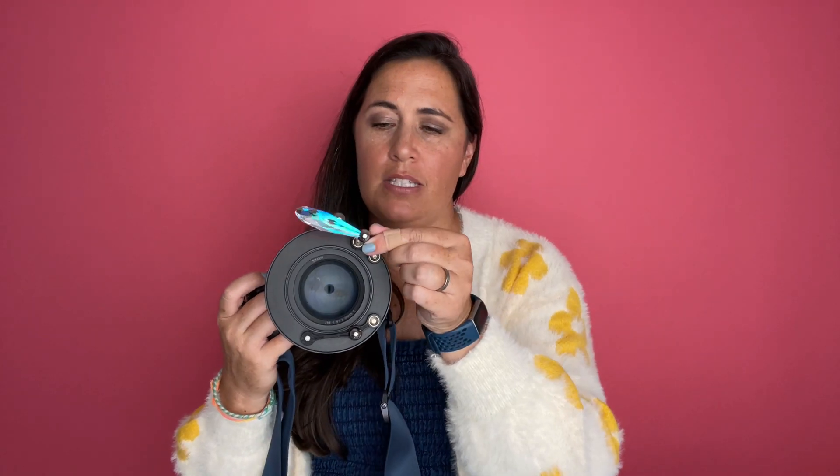It screws on to the end of your lens and it looks kind of funny, but the cool thing about this is these different prisms attach right into these little magnetic areas. You can move these magnets anywhere on your lens to do totally different things with your filters.